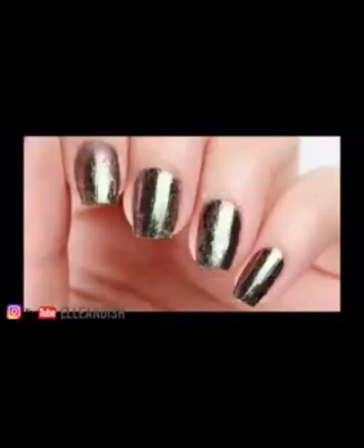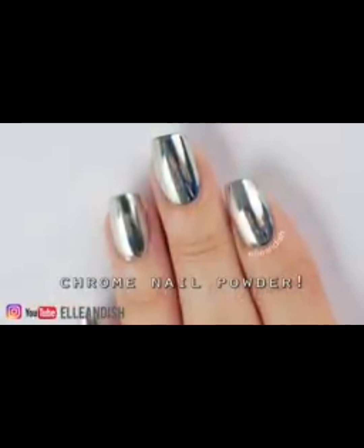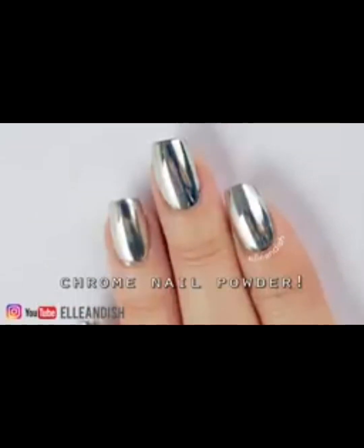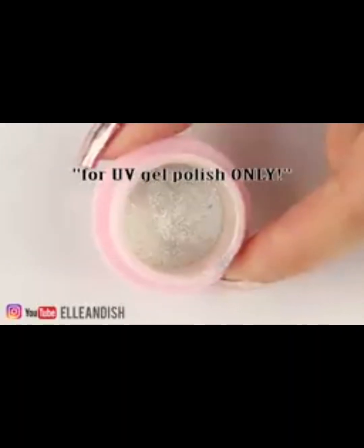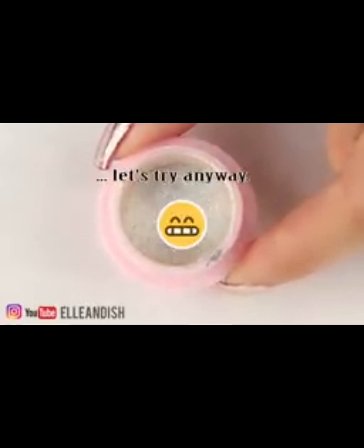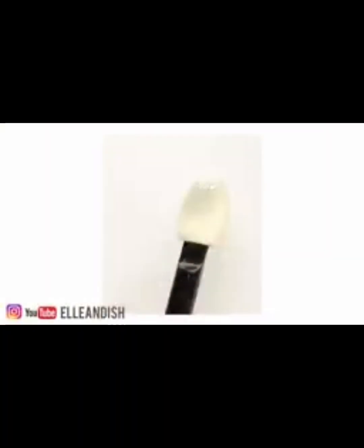There are various ways to get a chrome look to your nails, and today we're going to add a new method to that list: using chrome nail powder — no fake nails this time. Retailers and videos say this is only for gel polish cured under a UV lamp. I wasn't sure why, but I bought it anyway even though I don't use gel and I don't have a lamp.